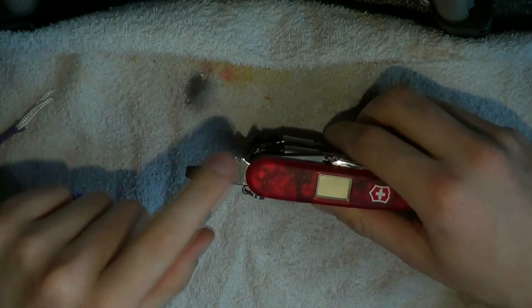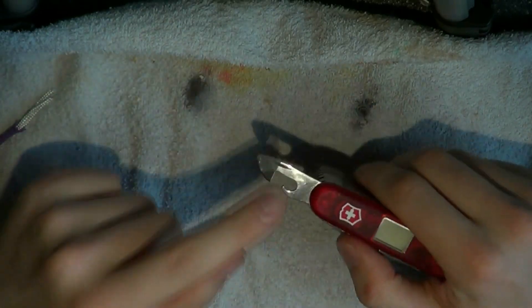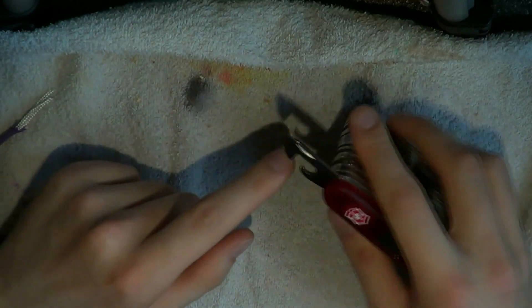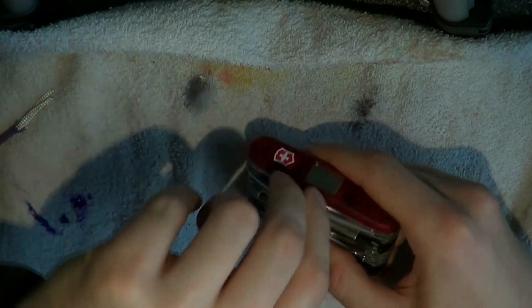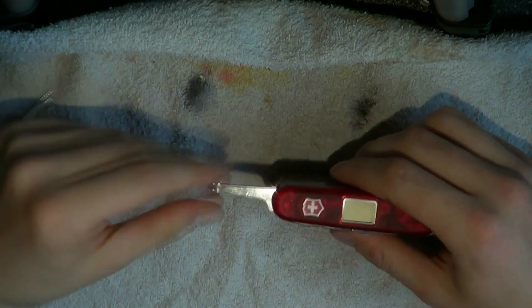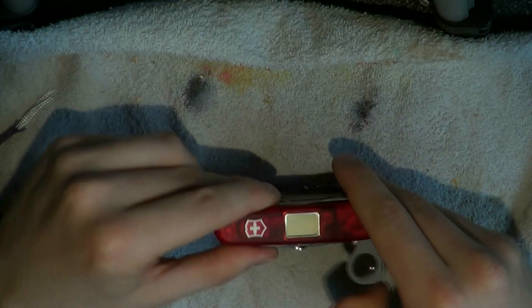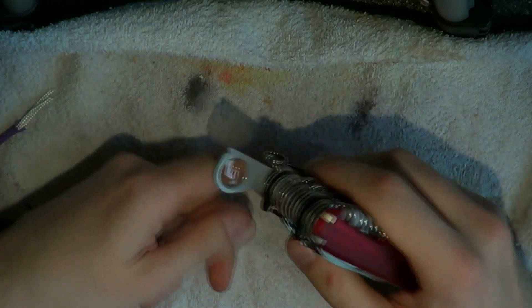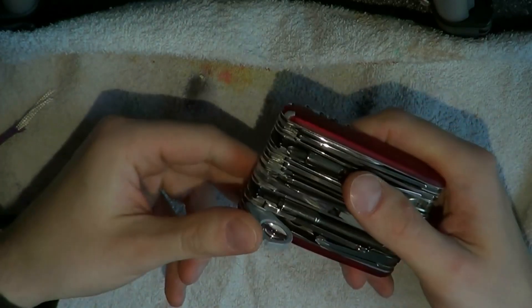Here we have a bottle opener, wire stripper, and large flathead screwdriver. On the other side we have a can opener and a small flathead — you put it in the can and push it open. Here we have a Phillips screwdriver, which is quite nice. And then here we have a fairly powerful loupe that magnifies quite significantly — good for starting a fire or checking out splinters.